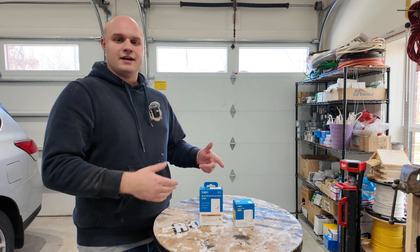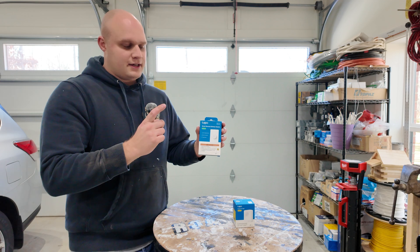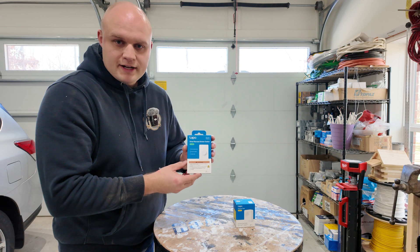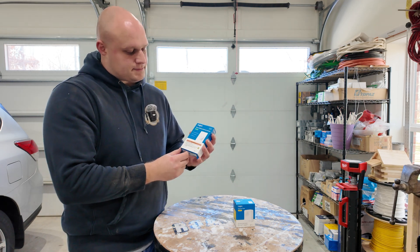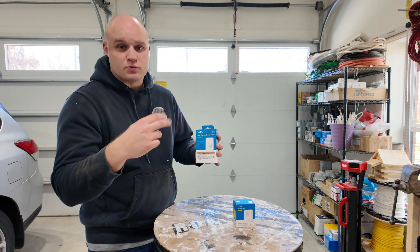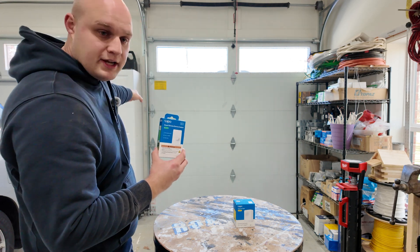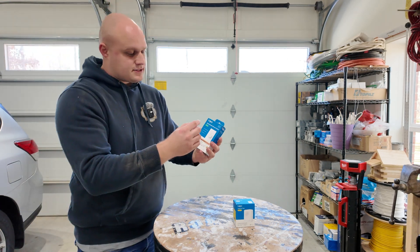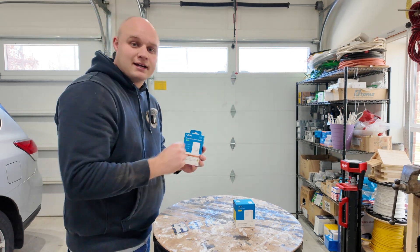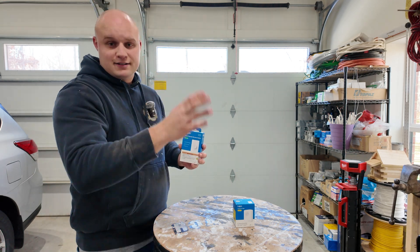We're going to be checking out these smart devices made by Tapu. I believe they are an Amazon brand. They also are affiliated with TP-Link, which is what all my smart switches are. What this device is going to enable you to do is control any of those smart switches from this device right here, which is wireless and just requires a battery.